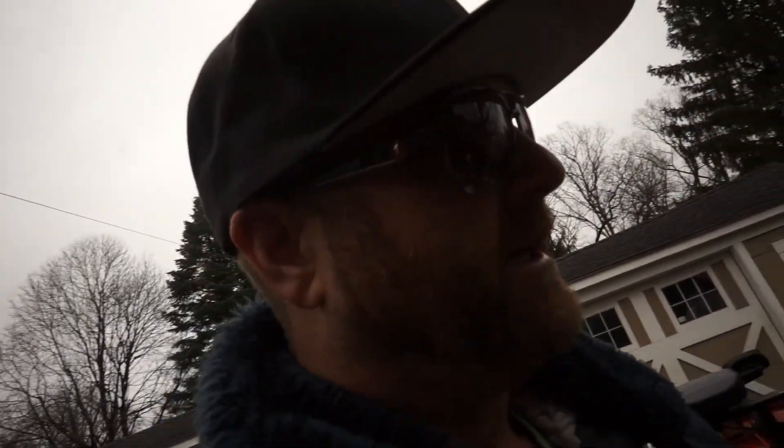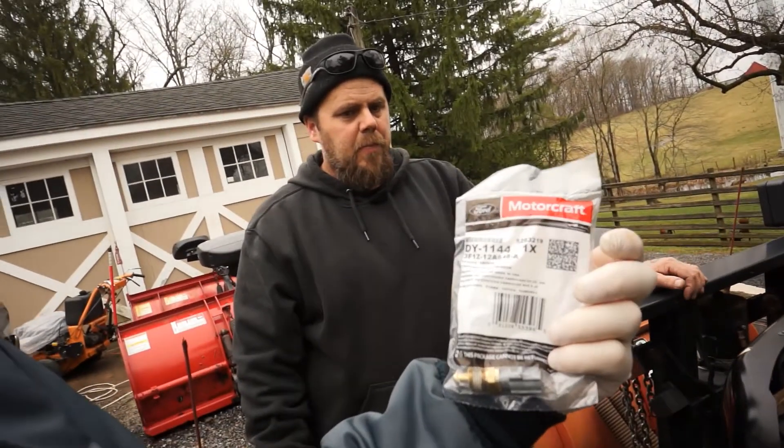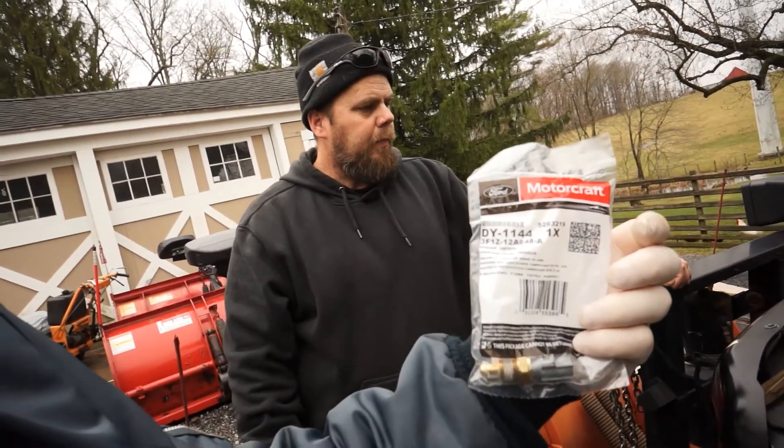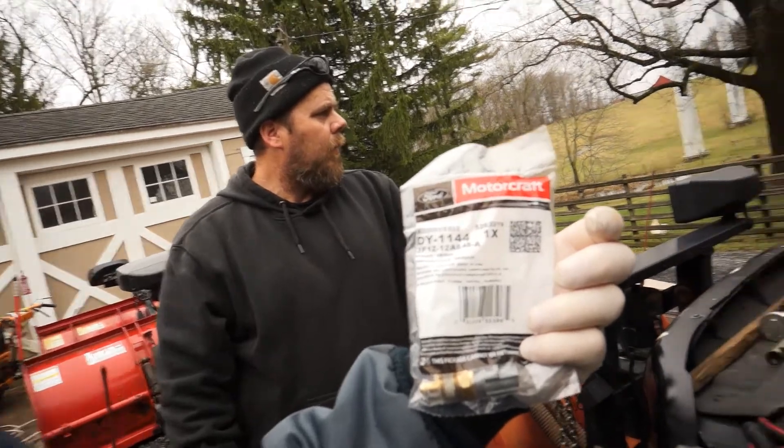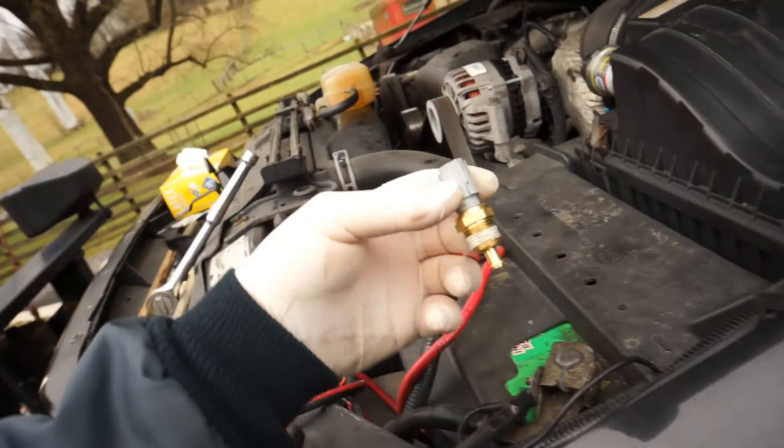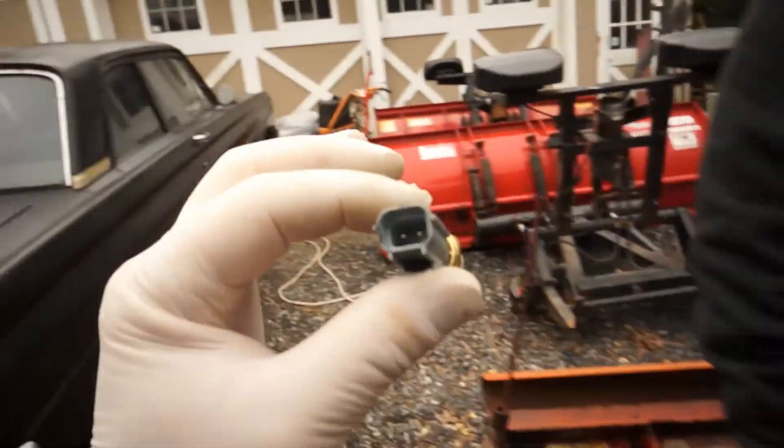We got a new sensor direct from a Ford dealership — that's what we like to use when it comes to these sensors. It seems like the aftermarket ones, the plugs never match up right. This one is a Motorcraft DY1144, and it's the 3F1Z-1B-12A — part number 648-A. It comes with Teflon tape already built onto it, which is great. It's got the two prongs and we know the clips line up — this is an OEM original part.